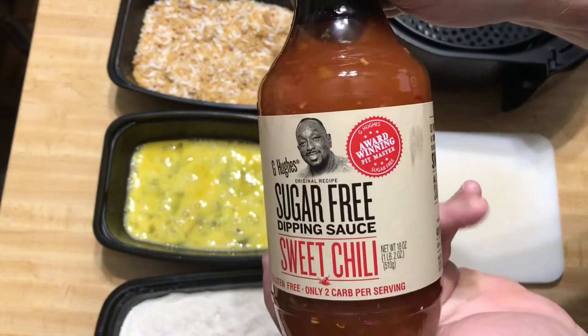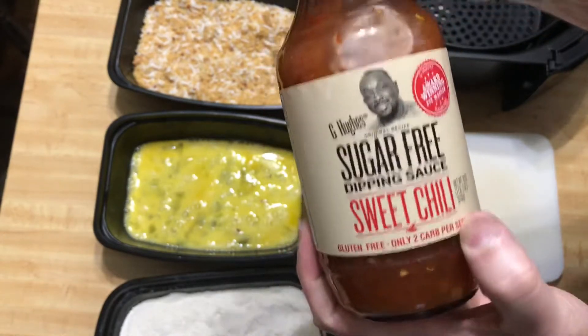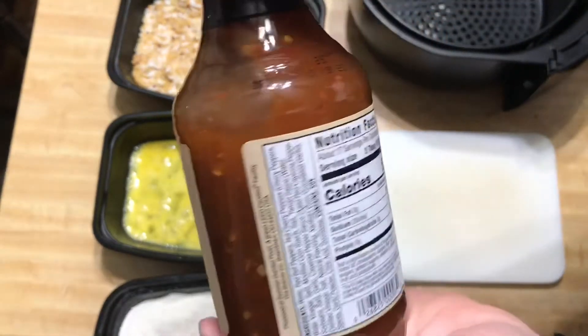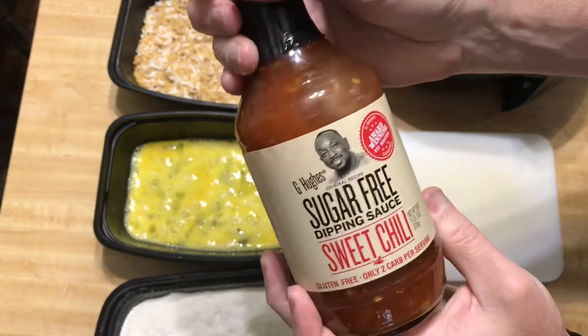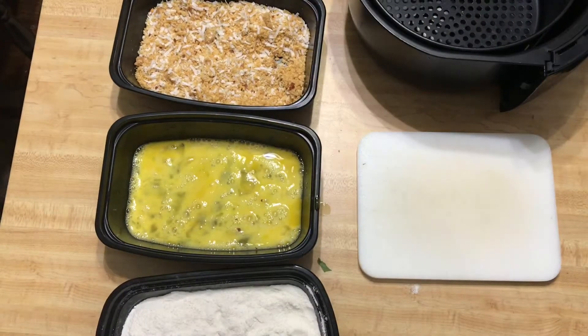Here's our dipping sauce we're going to be using today. It's from G. Hughes — it's a sugar-free sweet chili dipping sauce. Pretty standard as far as the G. Hughes line goes: it's sugar-free, low carb, and tastes pretty good as well.